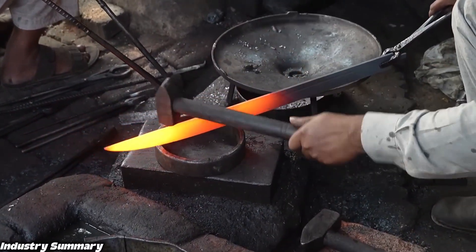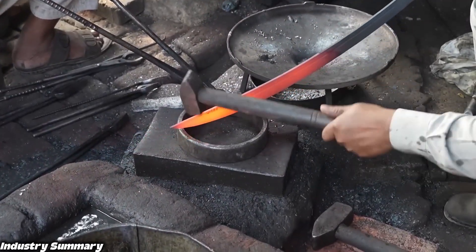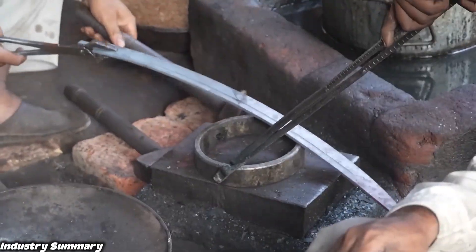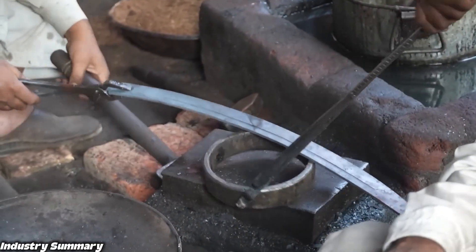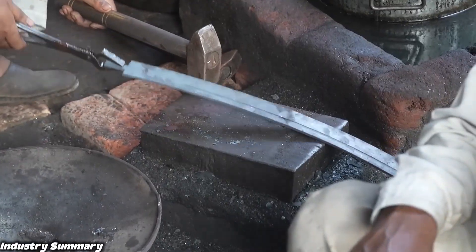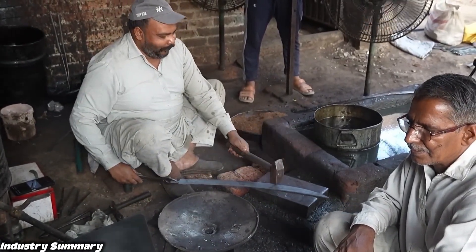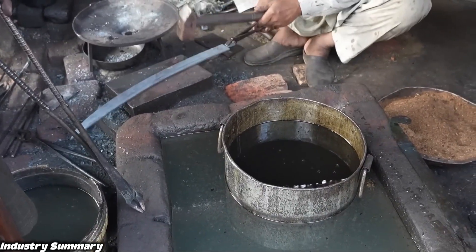This manufacturing method is not exclusive to this sword. Many tools and even large knives we use today are made using the same process, although more optimized and advanced methods now exist. The expertise of these craftsmen in shaping the metal, entirely by hand with just a single hammer, is truly remarkable.